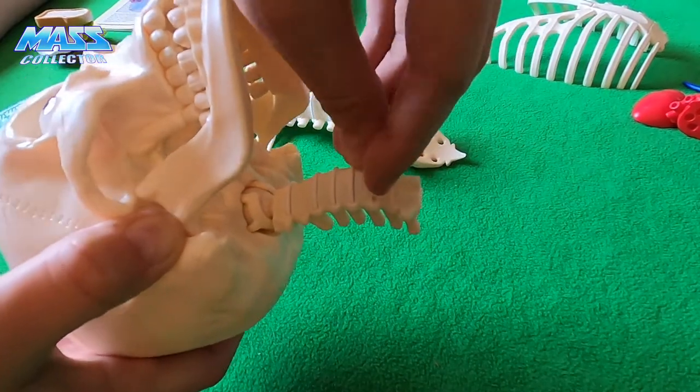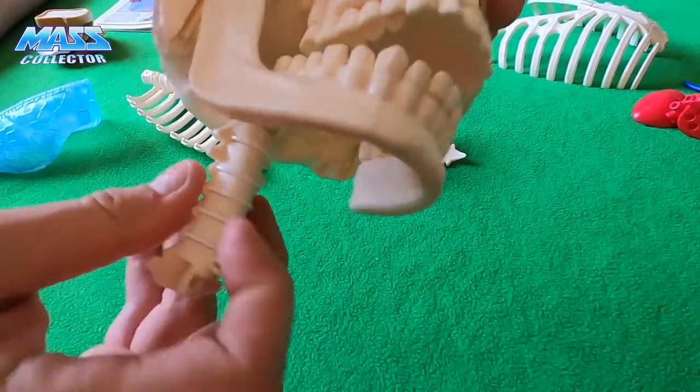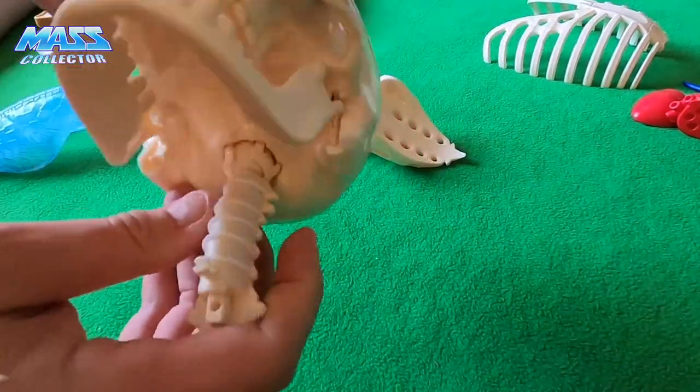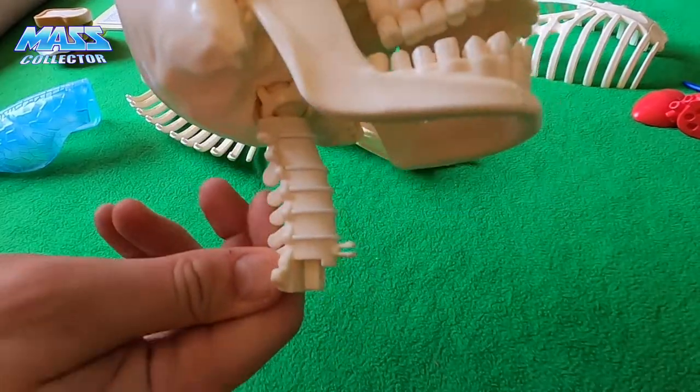These fit in really nice. Got our vertebrae into our throat — thoracic, whatever it was, thoracic neck bones.